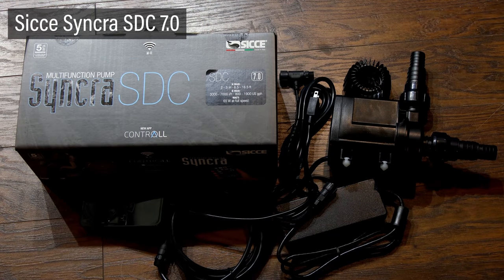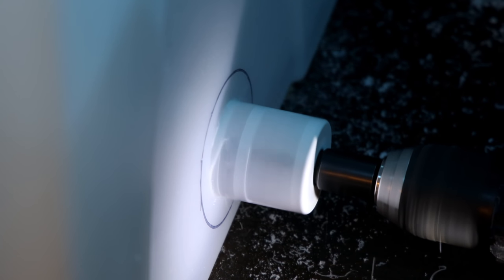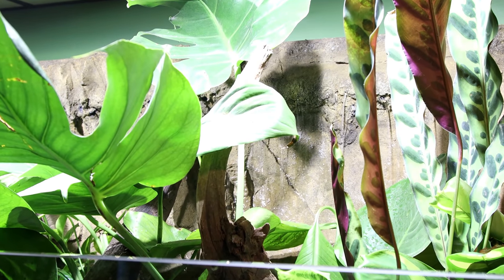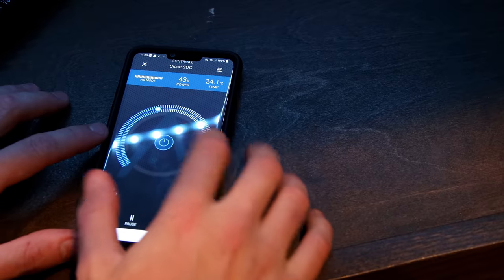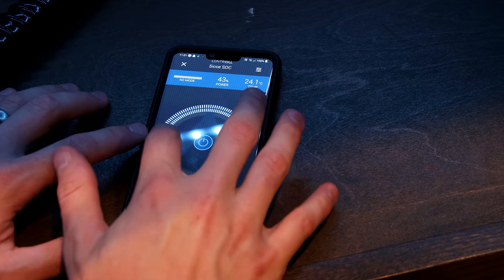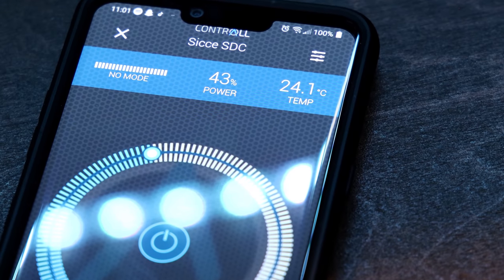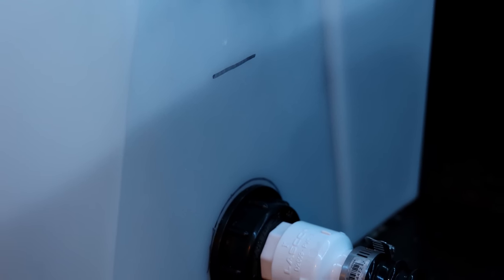In addition to that, I'm using a Sea Chase Syncra SDC pump to run the drip wall. I drilled a hole into the right side of the return compartment to accommodate a bulkhead. I used a 1 inch flex tube and various fittings to attach this to the pump. It feeds into the tank from there, creating the drip wall. Something cool about this pump is that I can control it from my phone. I can set up a schedule and adjust the flow. I found that the optimum setting for this tank is around 45%. I marked the ideal fill line on the sump so that I know when the water needs to be topped off, and so that I don't accidentally overfill the system. Doing so could result in a flood during a power outage or if there's ever equipment failure.